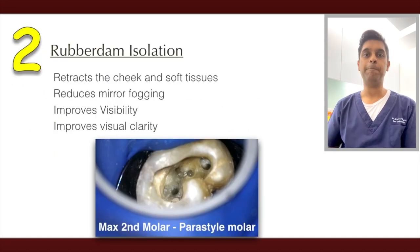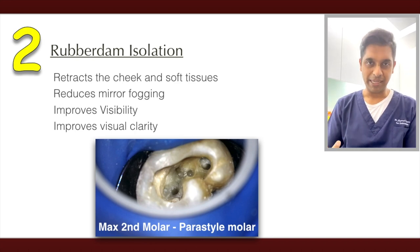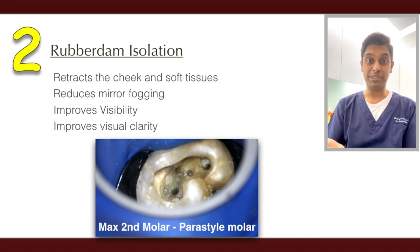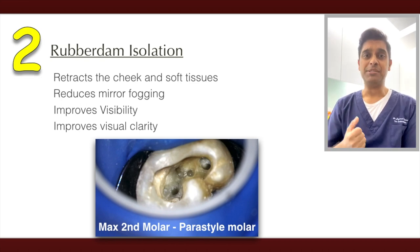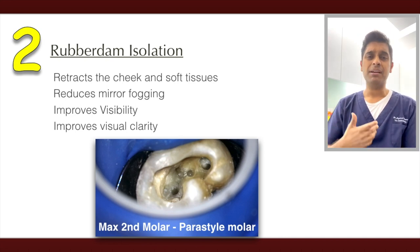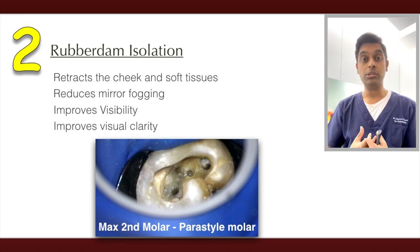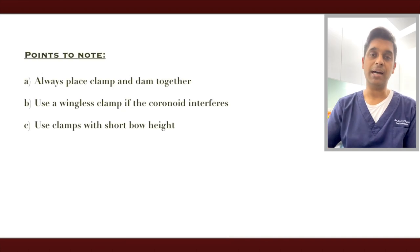Tip two: use rubber dam. I like rubber dam for posterior teeth, especially in patients with limited opening, for a few reasons. One, I get good access and retraction of soft tissues. Two, there is no fogging of the mirror. And three, you have good vision — the contrast and clarity are very good when working under rubber dam.